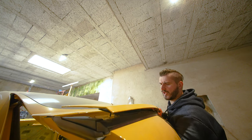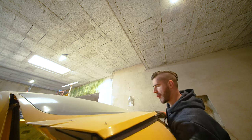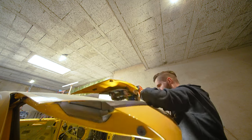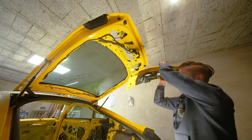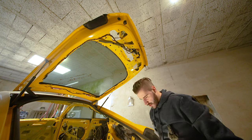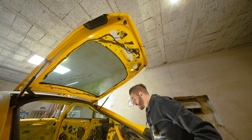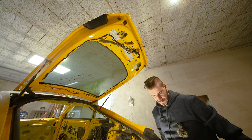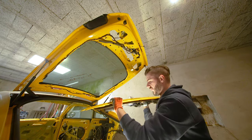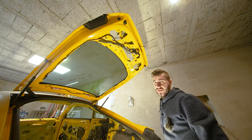The moment of truth — easy peasy lemon squeezy! Whoa, this thing is super heavy — I almost dropped it on my head. Wow, this thing is super heavy. And to be quite honest, the seal looks untouched. All right, we have the spoiler off. I'm going to leave it here for a second, take a break, and then I'll be right back.